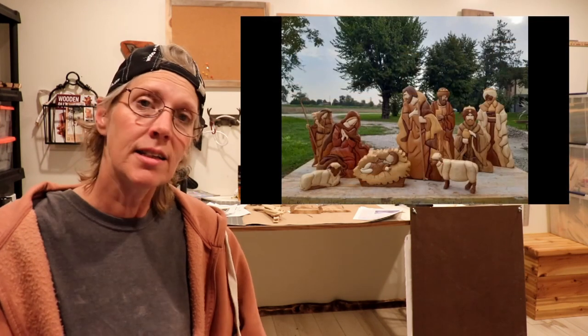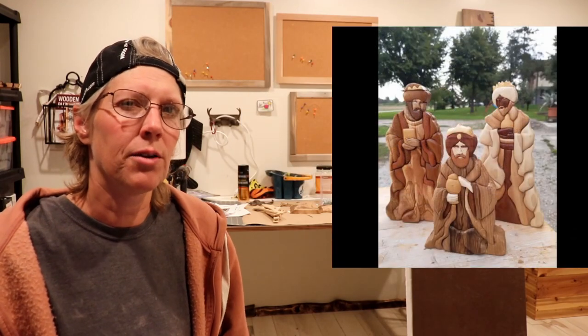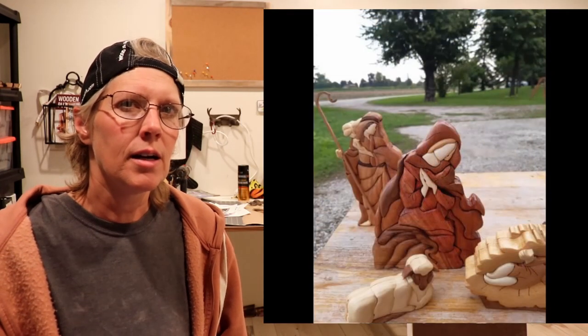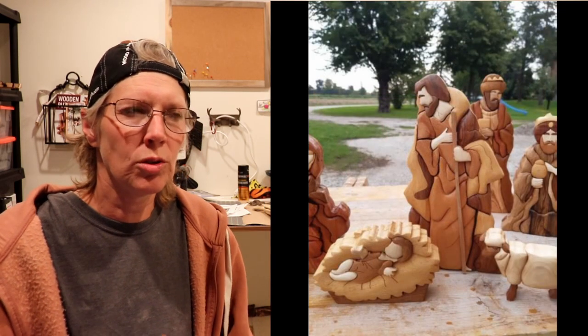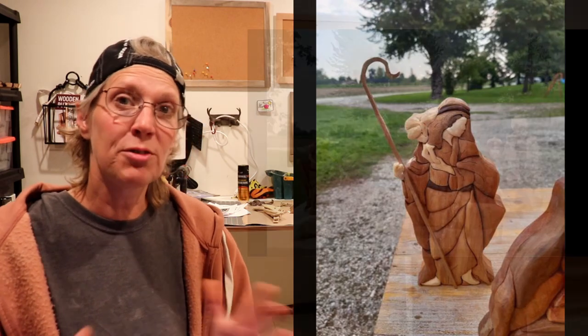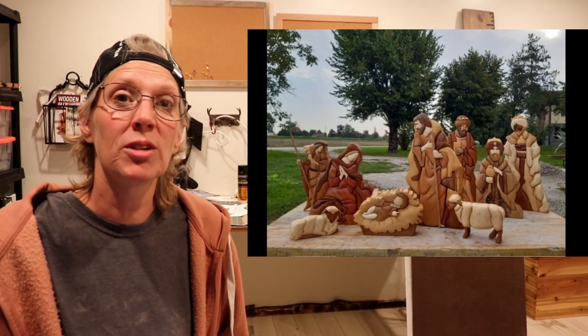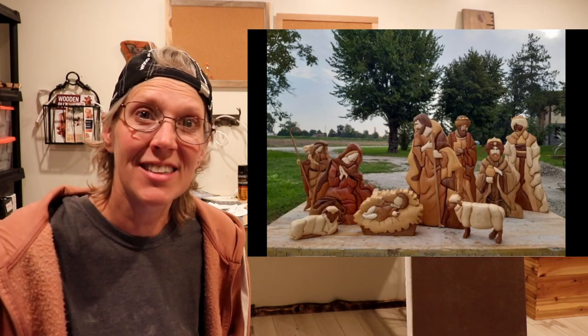This next project is a nativity scene by Martinelli from Italy. And he doesn't say anything about the project, but I think I've seen this pattern around. I'll put down in the description box who it's from — I need to do a little bit more research. But it's a pretty detailed nativity scene with all the different parts in there. And it looks really great, Martinelli. Thanks for sharing that with us.